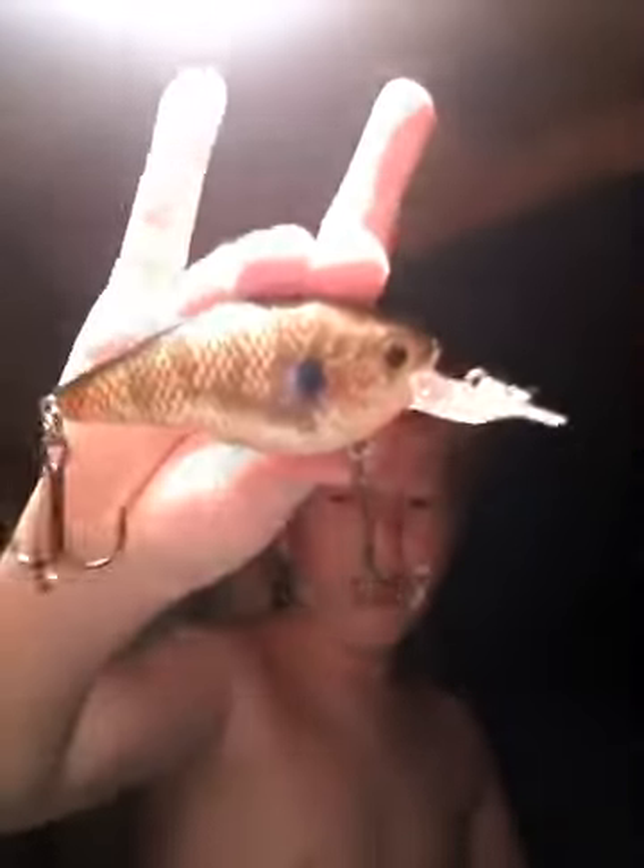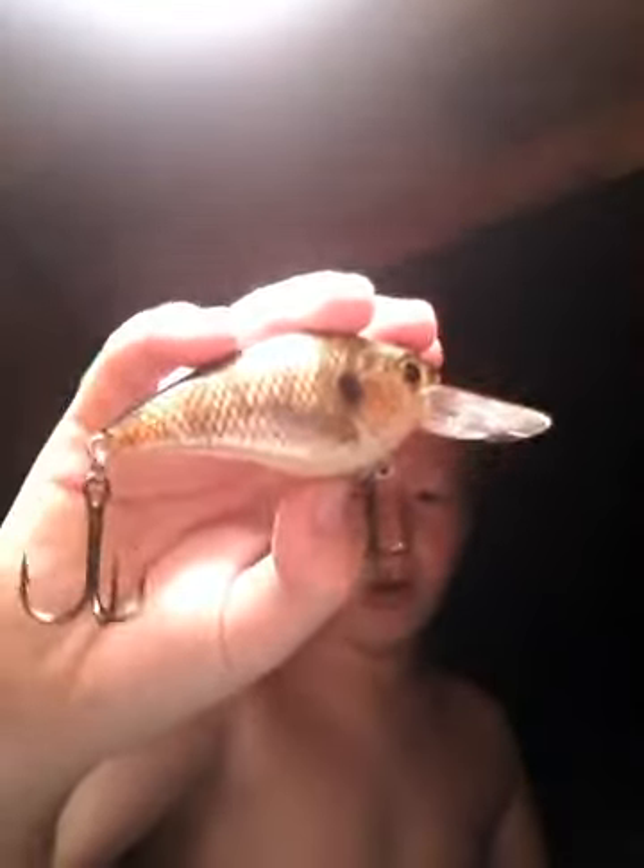Here are the full size Squirbill crankbaits. Those are the bills. They're made with Trocar hooks, so I think you know the quality. I fished it at Eagle Mountain Lake in Aceville, Texas, and it's a bluegill pattern. It did very good, just throwing around rocks and stuff.